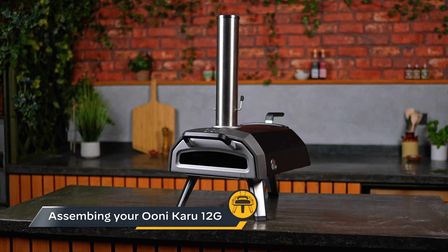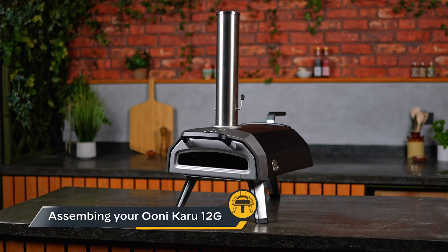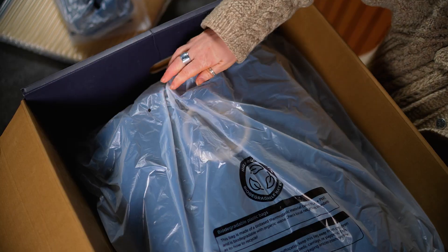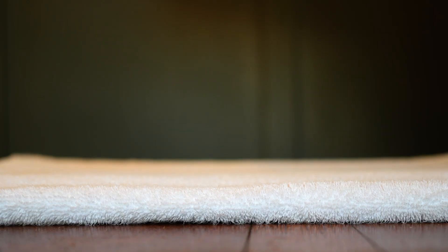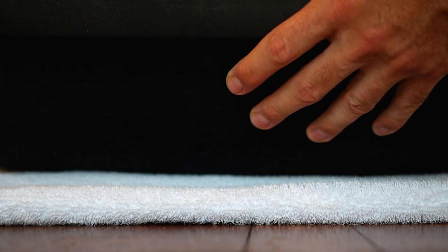The Ooni Karu 12G is incredibly easy to assemble — it'll take you less than five minutes to put together. First, lift the body of the oven out of the box and place your Karu 12G top down on a flat surface. Make sure you've placed the oven on a soft surface to avoid any scratches and to prevent it from moving.